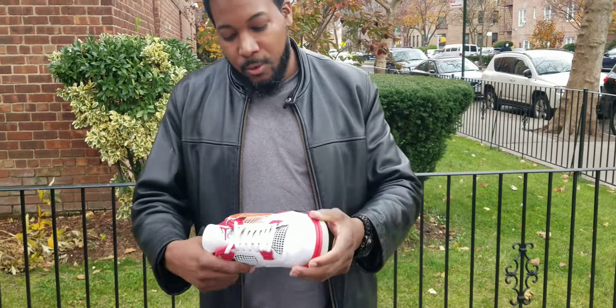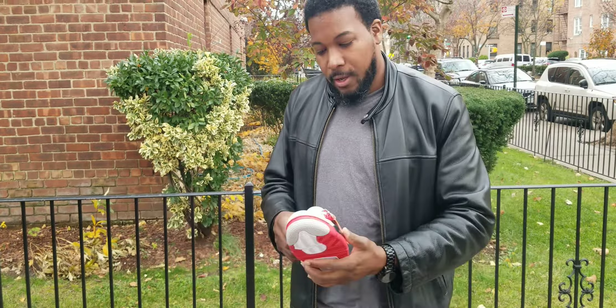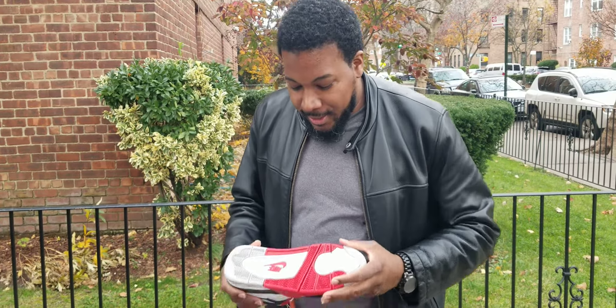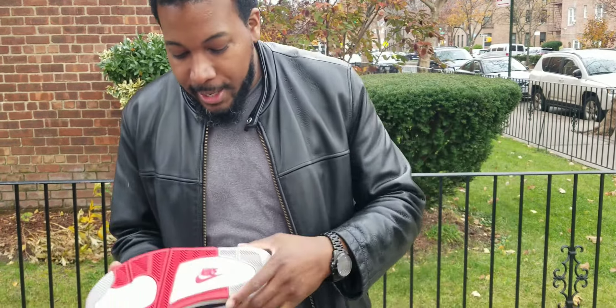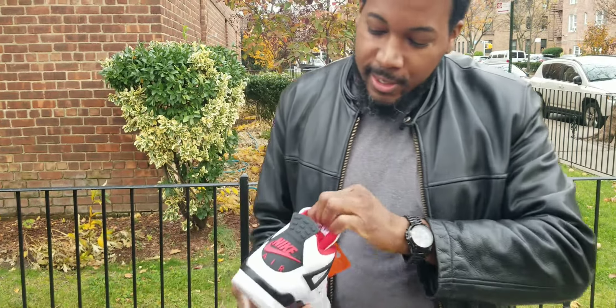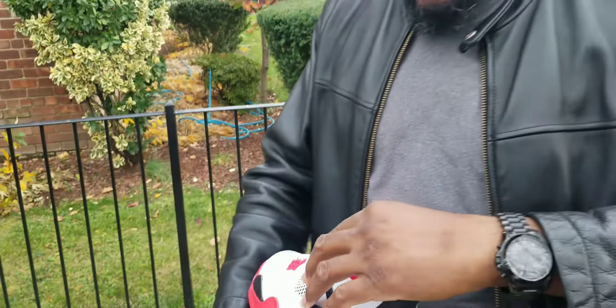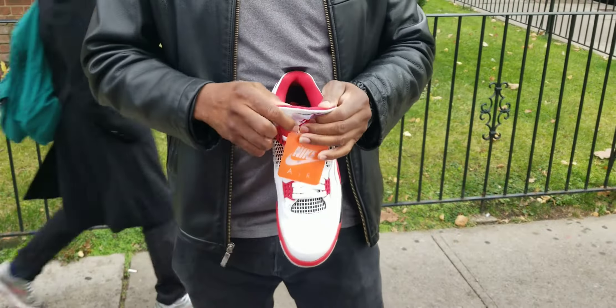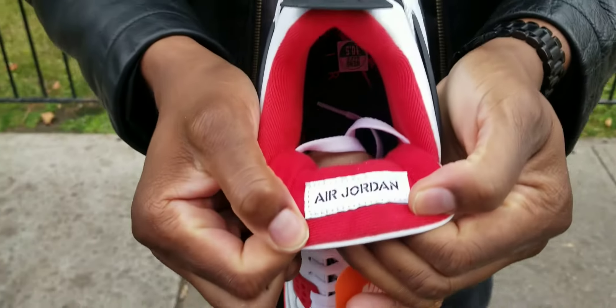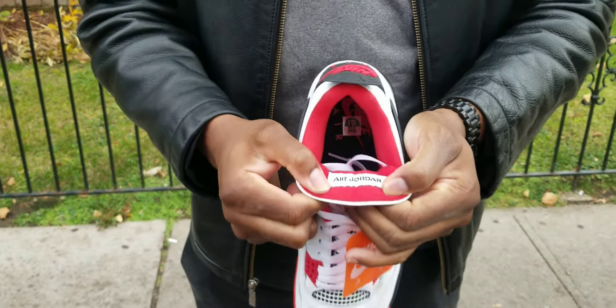I'm just so happy to get these back in my archives — I sold my original pair before. I had the Mars Blacks before, but I definitely had to get these again. You got the Nike Air branding on the soles and also on the insoles. Looking at the tongue, you got the upside-down Jordan logo — so whoever's rocking the tongue forward, anyone walking towards you can read 'Jordan' right there.